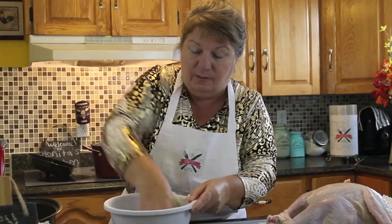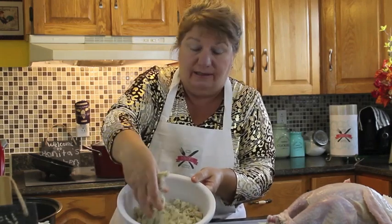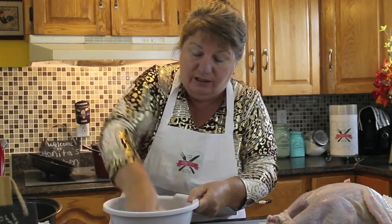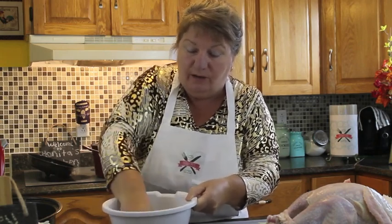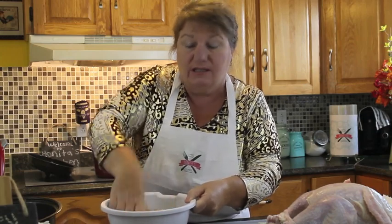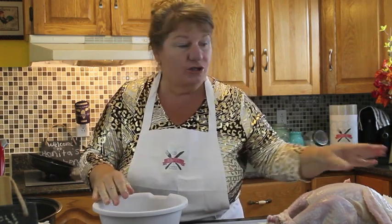I'm going to blend all of that together — just mix it with your hands so you can get everything incorporated a little bit better. Then I'm going to put this to the side because I want to dry down my turkey and cut open the sausage roll to show you that portion.